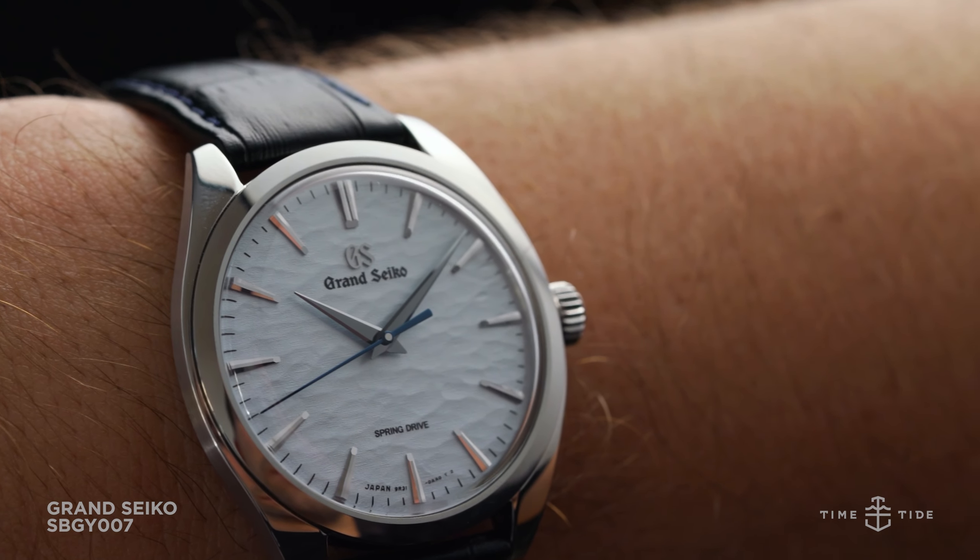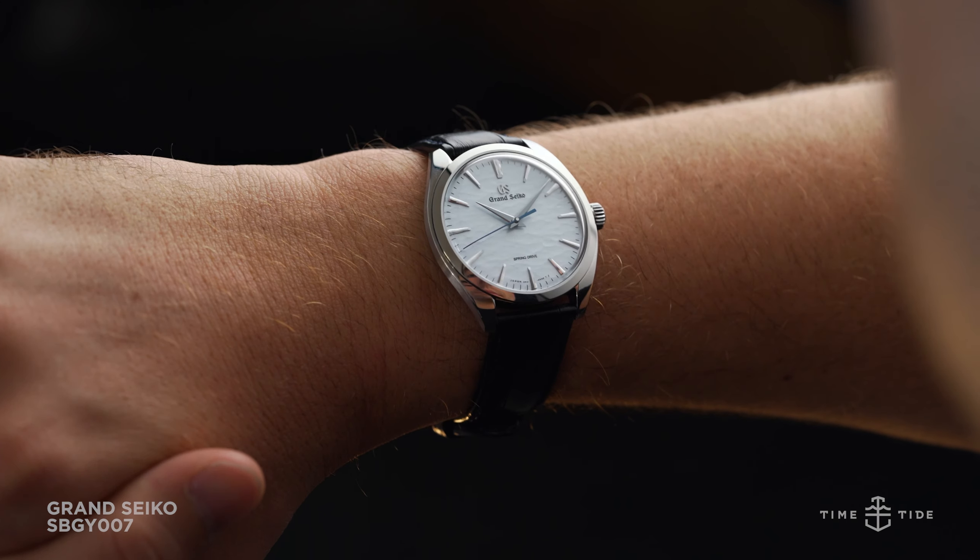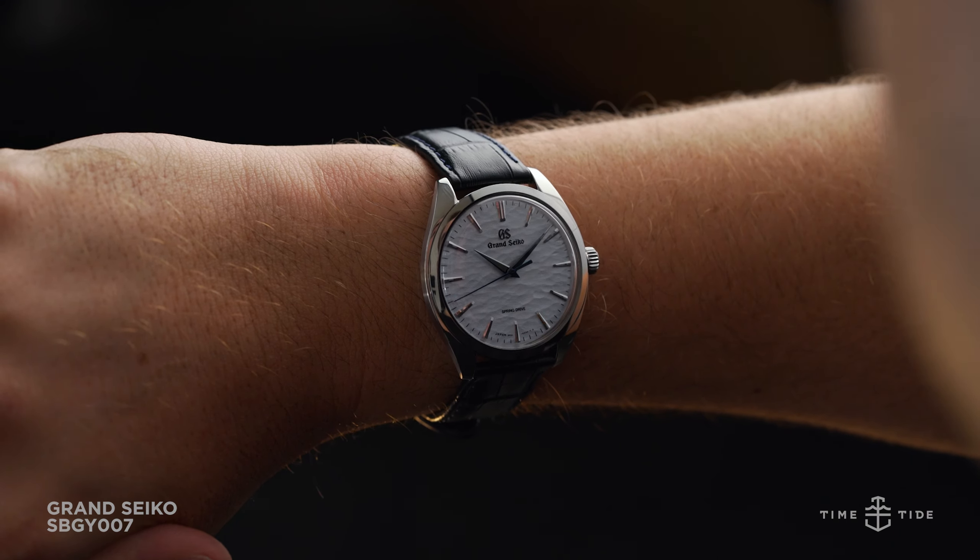But while revered, some purists felt the dial was too complicated, with a date window and a power reserve indicator on the dial. This left some imagining what a clean Snowflake dial would look like.